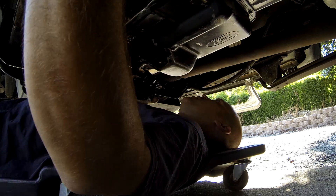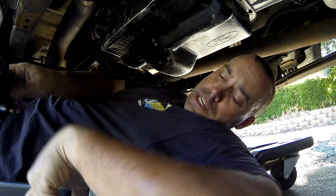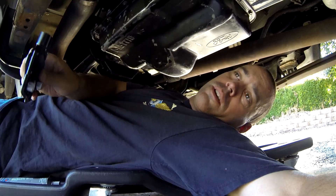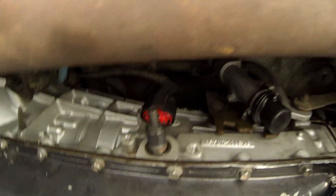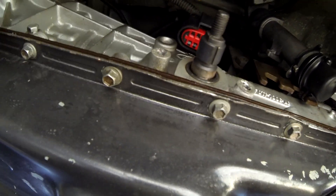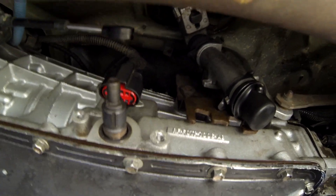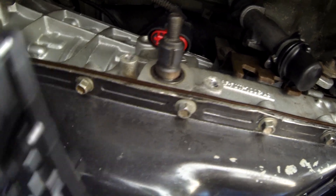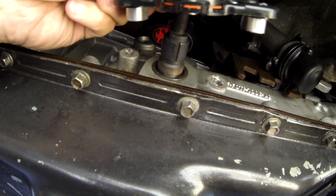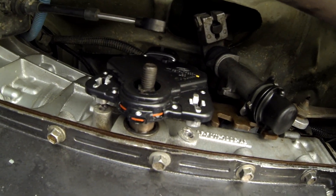All right, here we are under the truck. Left side of the transmission — this is where the range sensor goes. It plugs in up top here and screws to these two things here. Here is the linkage arm — this is what goes over and connects to that. You want to put the truck in neutral. Make sure this line is lined up right here. It slips on. I'm going to fill this with dielectric grease first, but it's as easy as that.